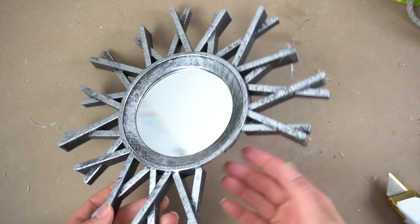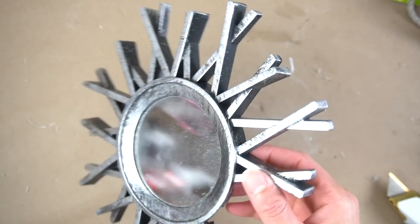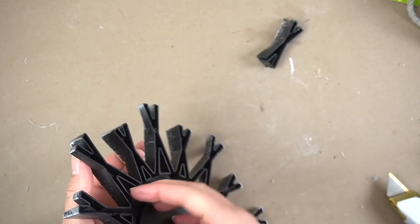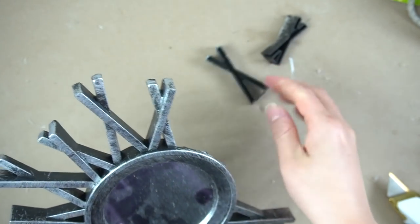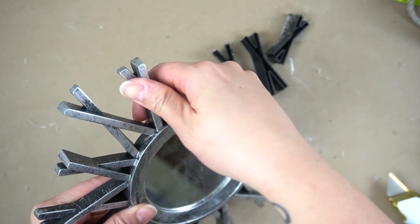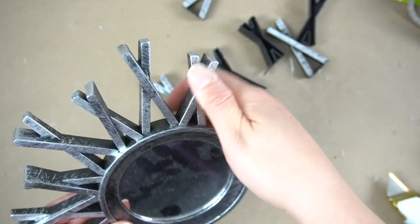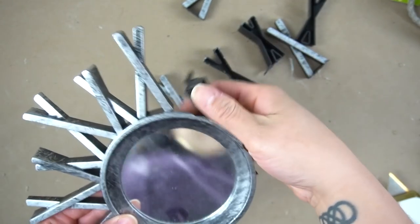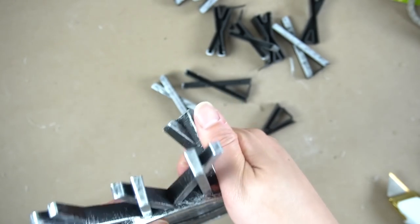So for this next DIY, we're going to be using this little Dollar Tree mirror that didn't make it in one piece from our move. So I decided to save it and give it a more coastal look that would look really darling in a bathroom. As you can see, I am removing the rest of the pieces that had broken off. I didn't know where the other pieces were and it was just too late to salvage it, so I decided to just go ahead and continue removing them.